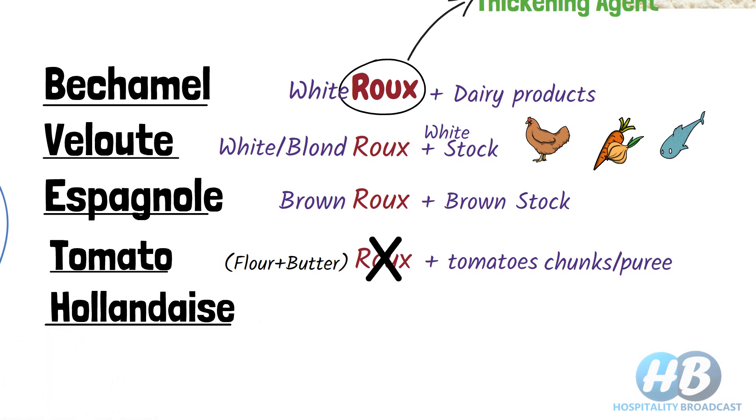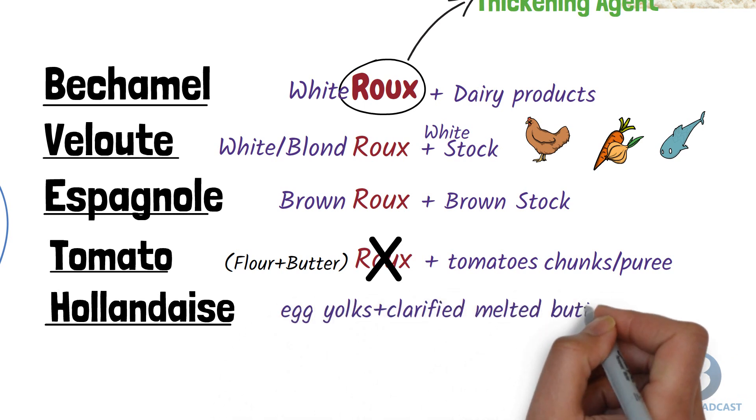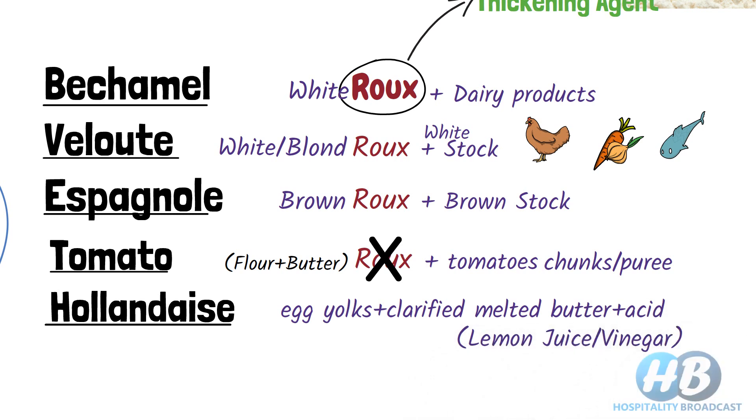Hollandaise sauce, formerly also called Dutch sauce. In hollandaise sauce, instead of roux, we use egg yolks, clarified melted butter, and an acid medium like lemon juice or vinegar.